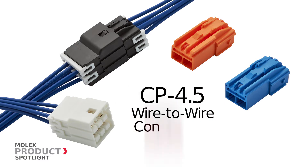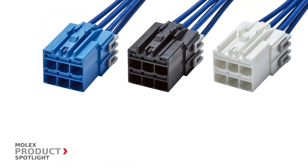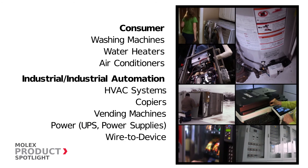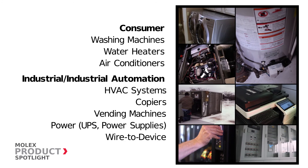CP 4.5 wire-to-wire connector system by Molex. These connectors and retainers combine superb locking with foolproof keyed, color-coded, and polarized mating. Ideal for various applications in the consumer market space, as well as many in the industrial and industrial automation markets.